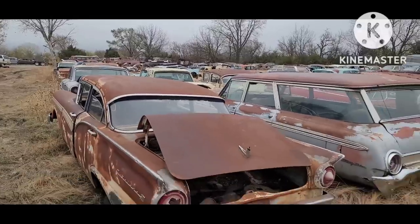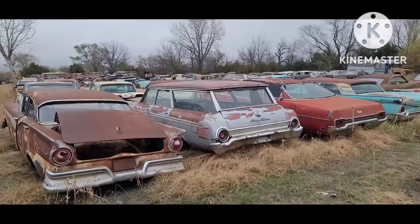I've had requests for a Rust Ranch update video, which will not be this one. I promised them a Rust Ranch video, at least for Vlogmas.